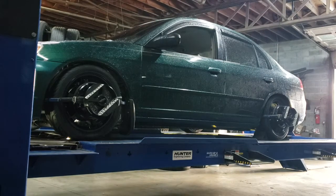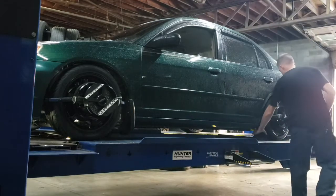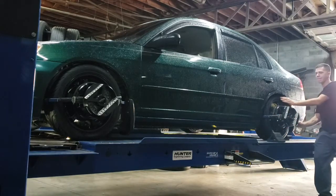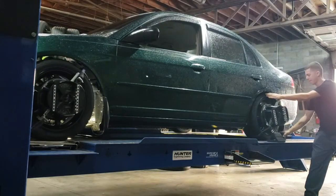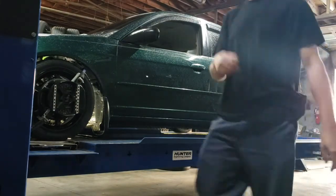We've got a 2002 Civic here and I'm going to be doing an alignment on it. A little bit of a pretext to it — the past couple of videos we did a suspension rebuild and a coilover and camber kit install. So we've got the car up on the rack here. I'm not going to go too much into the setup.